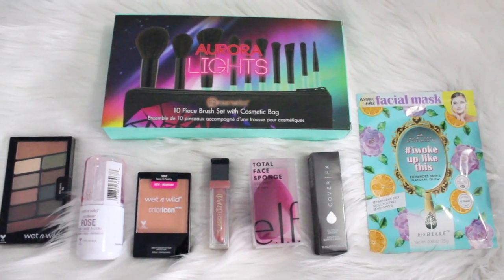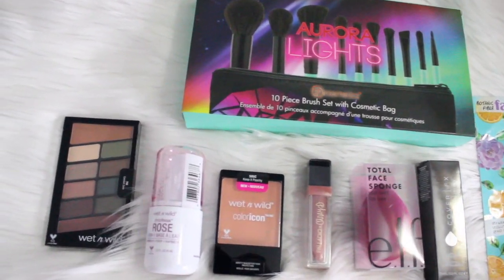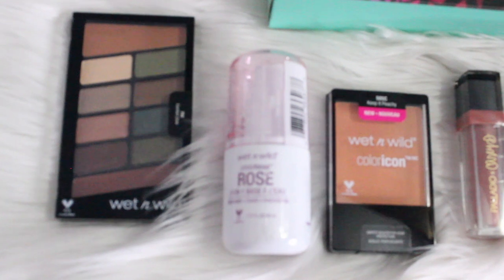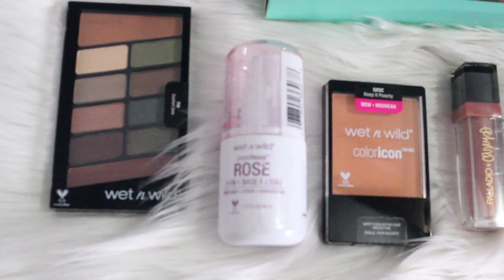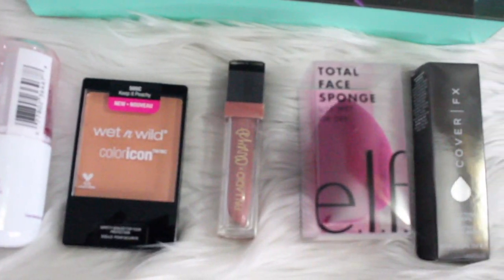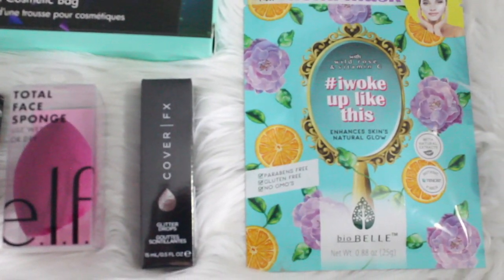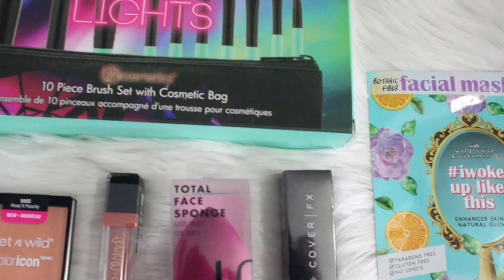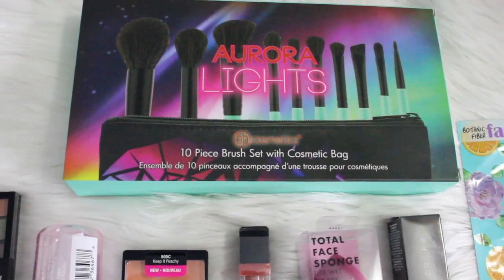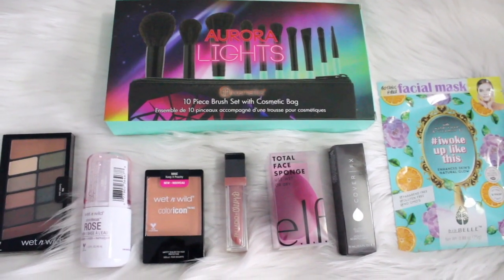So these are the goodies that I got for my 500 subscriber giveaway winner. I'm going to start off with the Wet n Wild eyeshadow palette, which I think is a great palette — I do own one of these and I love that it's also beginner friendly. In the back of the packaging, it shows you where to place your colors, like your transition colors and all that stuff. I also have the Wet n Wild primer water in the scent rose, which is my favorite right now. I have the Wet n Wild color icon blush — I am obsessed with the color peaches, I love this color especially for the summer. We have the Palladio and Casey Holmes collab matte liquid lipstick. We have the e.l.f. Total Face sponge which is my favorite right now. The Cover FX glitter drops which I love for the body — not so much for the face, but you could also try it out for your face. I also put in a facial mask which you could use to pamper yourselves and do your skincare, as well as a 10-piece brush set with cosmetic bag from BH Cosmetics.